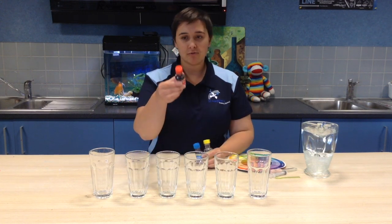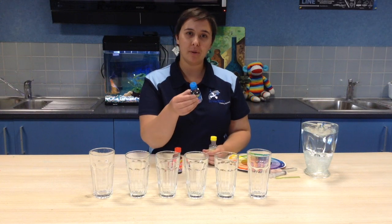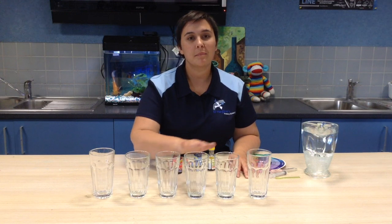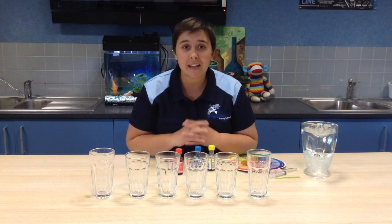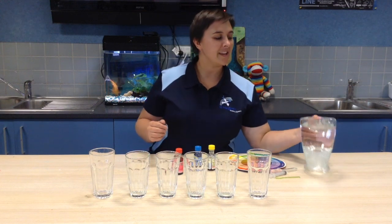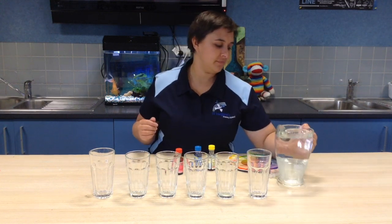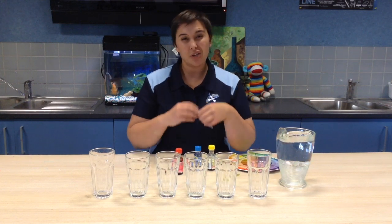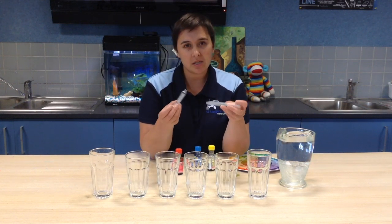So we need food dye — red, blue and yellow. We need six clear cups. They don't have to be glass, but you need to be able to see through them for best results. We also need some water and something to stir our cups with.